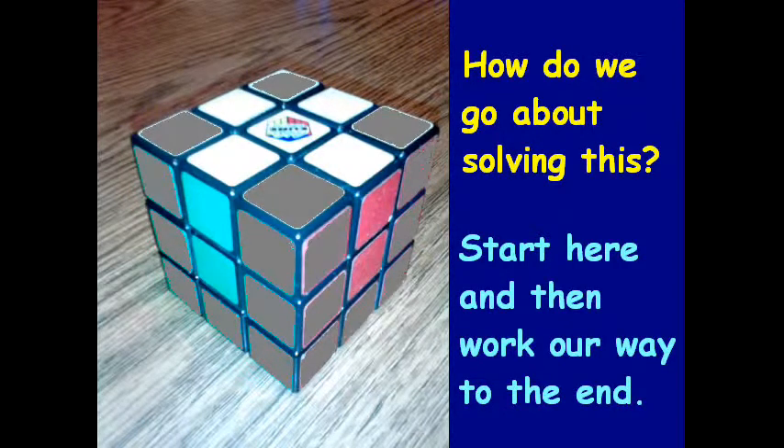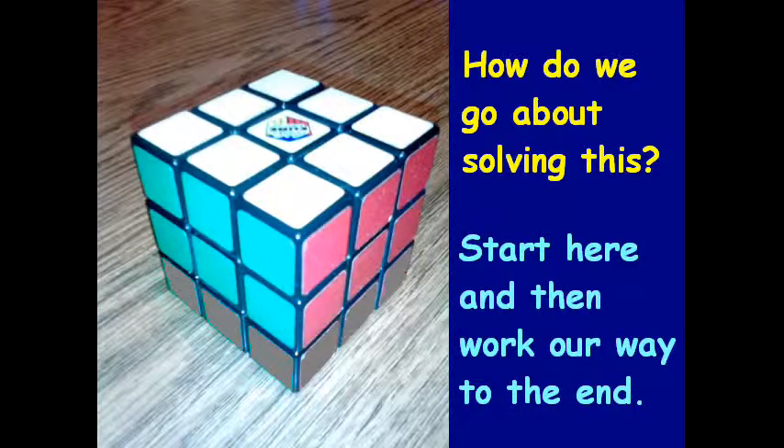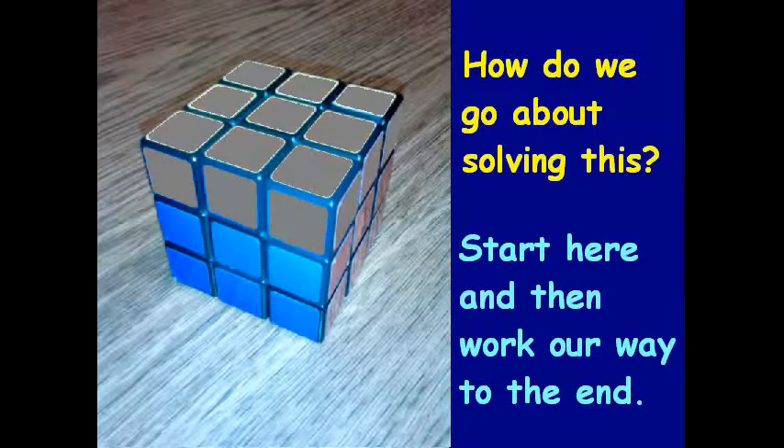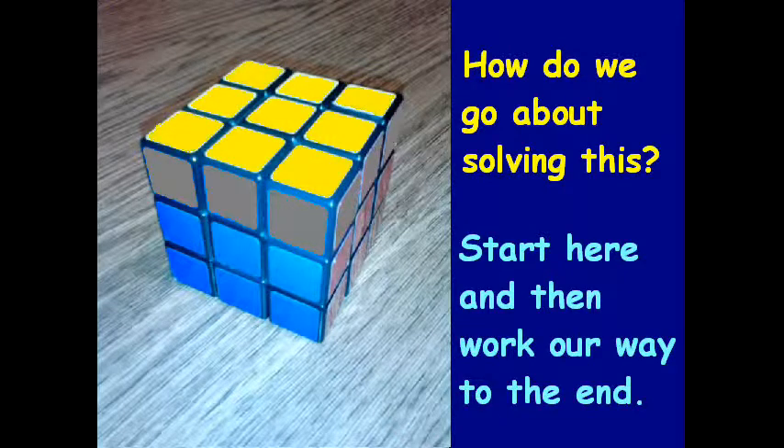Then it gets a little more difficult — we're going to get these four middle edge pieces to match up. After that we're going to flip it around and solve for yellow, starting with the yellow cross in the middle. When we start, it won't matter that the side pieces match; we'll take care of that at the end. Then after the yellow cross we'll cover the four corners of yellow, and lastly show a sequence of moves to solve the rest.